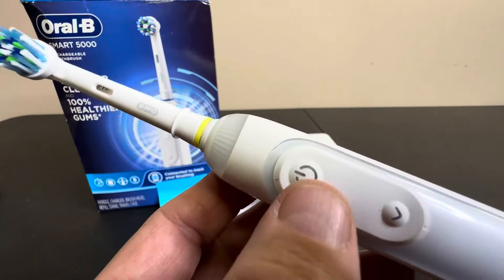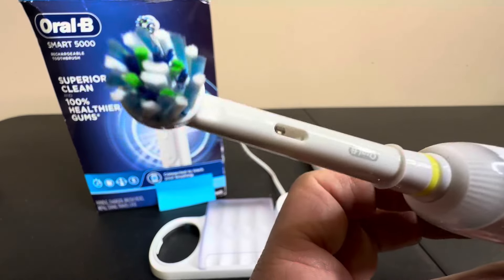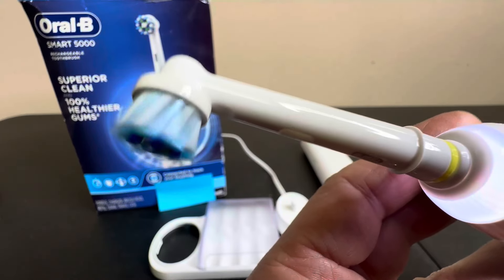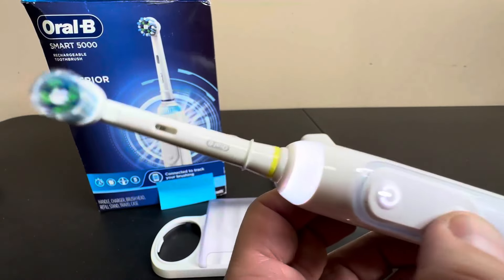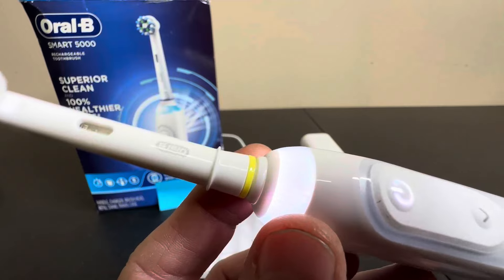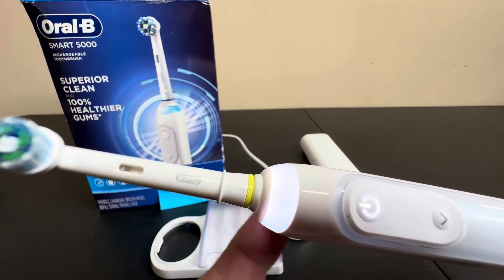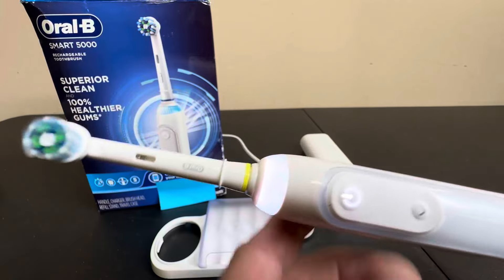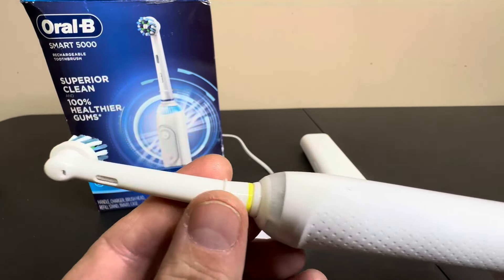This is the Oral-B by Braun, and as you can see here, it has their spinning round head that they're known for. You get really good brushing action with that, and you have a couple of different options. This LED light is also going to assist you in telling you when to stop and continue to make sure you brush properly, and it does have a couple of different speeds for comfort as well.